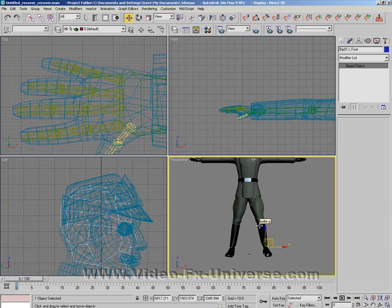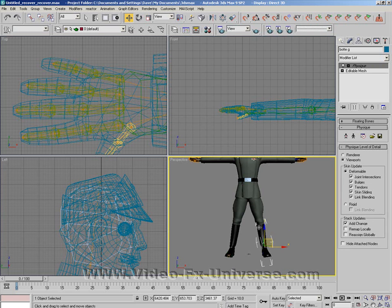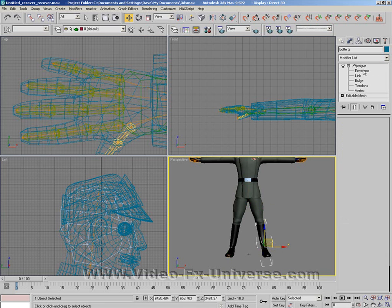What we want to do to fix this is go up to our Modify panel, and select the boot. Obviously I'm working on the boot here, not the whole mesh. If your foot's in the boot, you highlight the boot; if the problem's in the leg, you highlight the leg. Because I'm having a problem with the foot, I'm highlighting the boot. Click on the Physique plus button here, then click on Envelope.